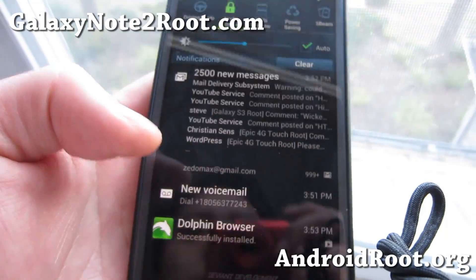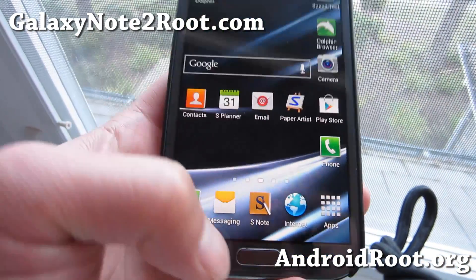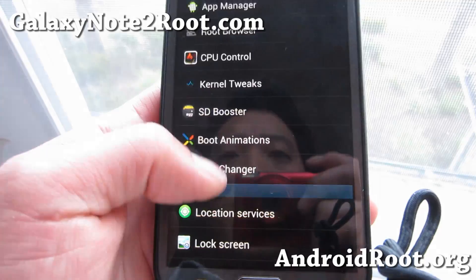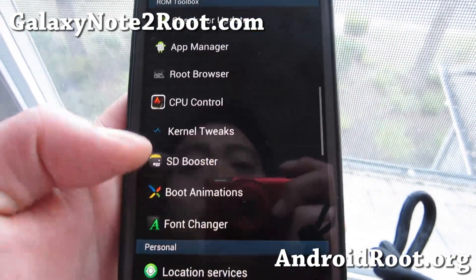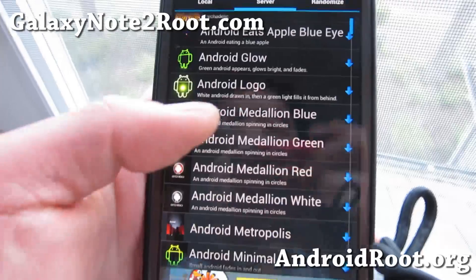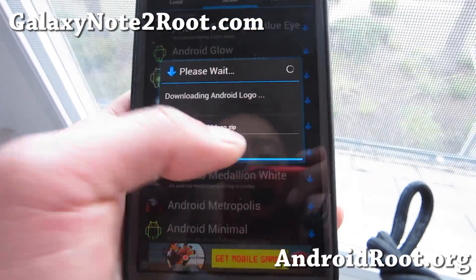This is a very good ROM for those of you just starting out with custom ROMs. You can also tweak the kernel voltages if you want to — I don't really recommend it, but you can. There's also SDBooster, and you can get all of these boot animations, which are very easy to install — just select Android logo and hit install.